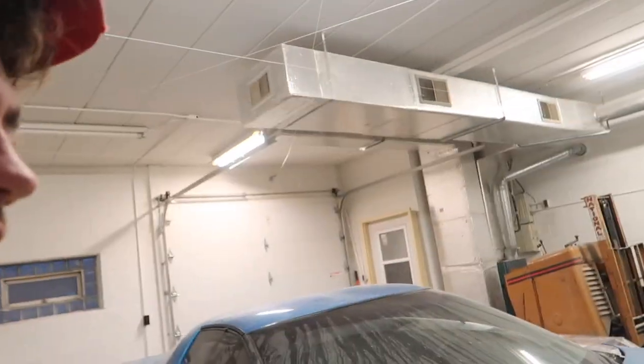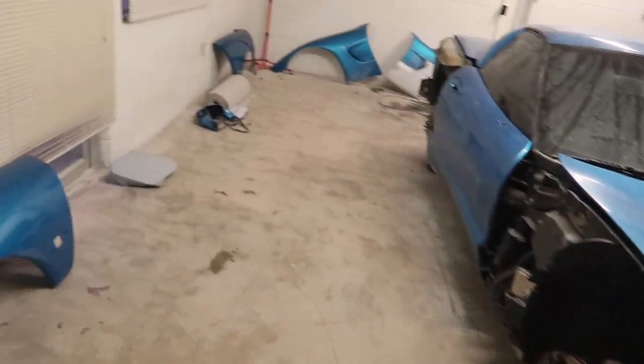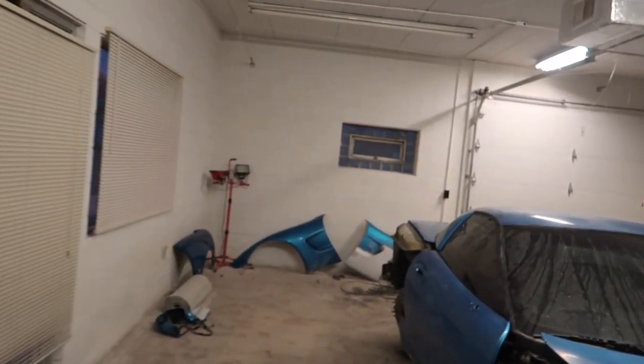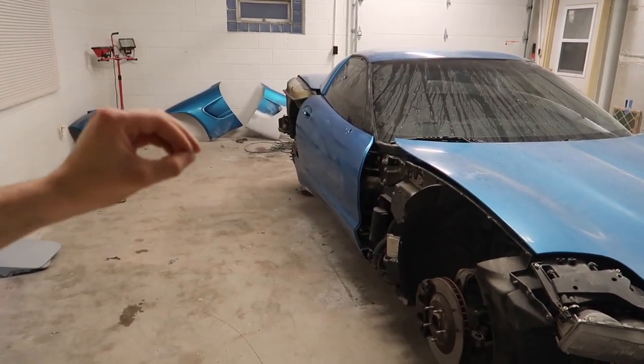A lot's been done the past few days here at the shop. It's been entirely Corvette paint prep because we are going to be primering this thing tomorrow. The booth is yet to be set up entirely. We're going to be doing that tomorrow along with the final prep before we paint it.